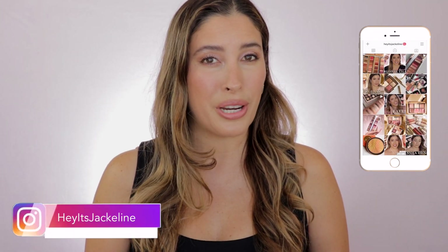And now, if you want to know all the details about this new eyeshadow quad from Tom Ford, then just keep on watching.